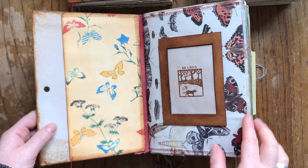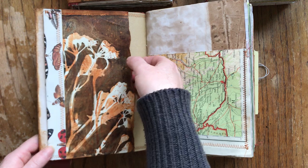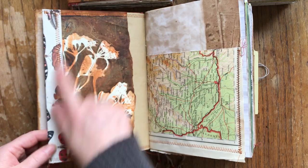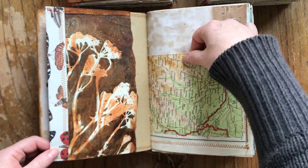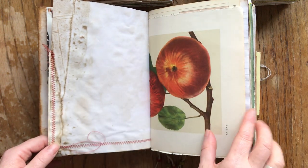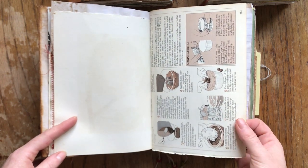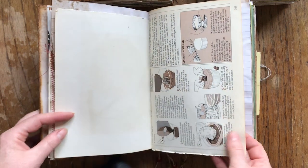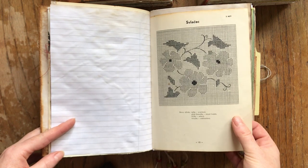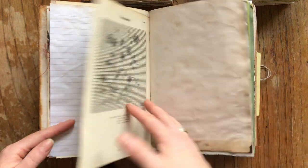There's also a print pocket — a print that I made — sewn into the cover, along with a vintage map from a Czech atlas of the world sewn into a pocket. There are vintage fruits pages and a vintage recipe book. I love the colors. I don't age the vintage pages because they are already old.